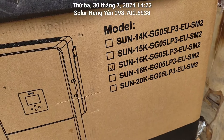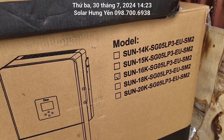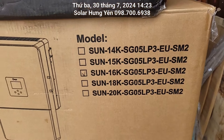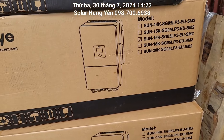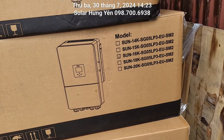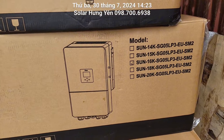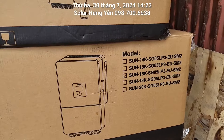Con 16kW này sử dụng bình ắc quy 48V hoặc bình lithium 51,2V, chứ không phải sử dụng những cái bình áp cao nữa. Nếu sử dụng bình áp cao thì chi phí cái bình nhiều quá. Cái này có thể sử dụng những cái bình 20 triệu là chạy ok rồi. Khuyến cáo tốt nhất cho con 16kW này là sử dụng 2 bình lithium 280Ah hoặc 2 bình 200Ah. Tấm pin tối đa cho nó là 24kW, lắp 40 tấm 550W hoặc 540W là chạy thoải mái.